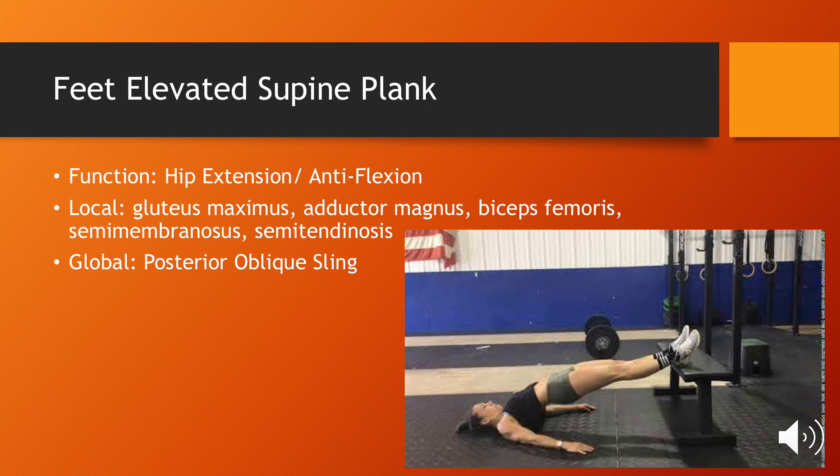Last is the feet-elevated supine plank. It trains both hip extension and anti-flexion by targeting the muscles of the glute and hamstring. The supine plank globally trains the posterior oblique sling due to both the lat and contralateral glute being active when the exercise is being performed. To add complexity, this exercise can be performed either single leg, single arm, or both.